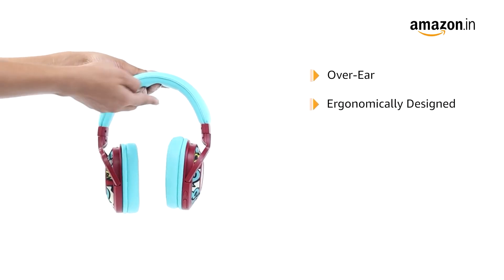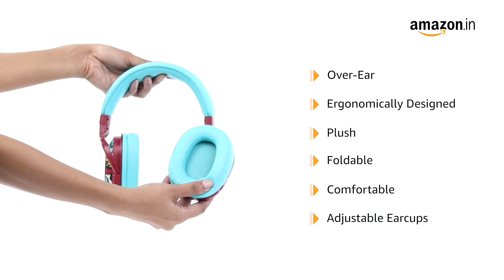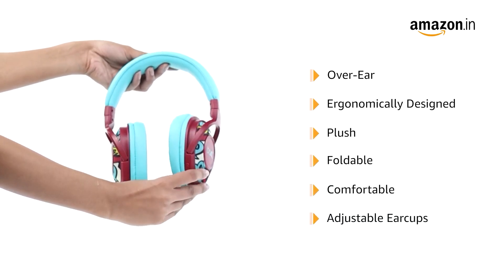This over-ear wireless headphone is ergonomically designed. It is sleek, foldable, comfortable, and has adjustable earcups to meet the needs of music lovers.